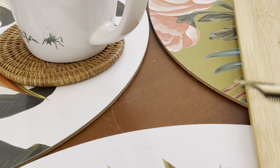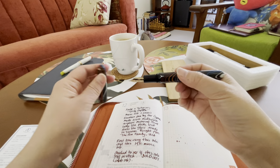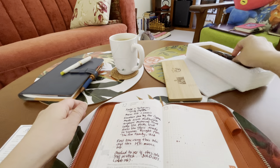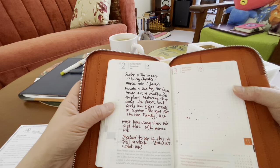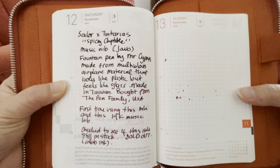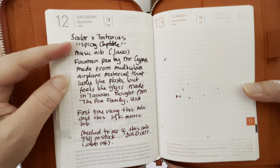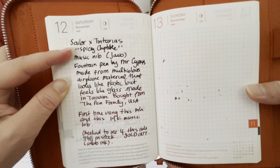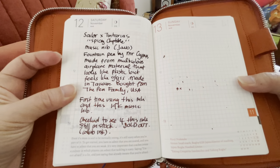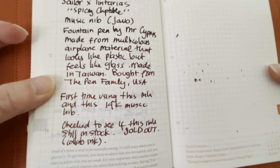Let's try it — I've done some scribbling here. I've used the Sailor collaboration with Tintarillas, I hope I'm pronouncing that properly, called Spicy Chipotle — pardon my pronunciation. As you can see, this is the first scribble and it looks really dark, almost black.